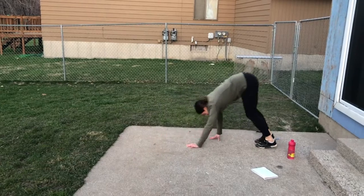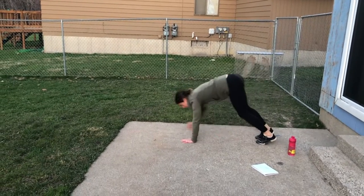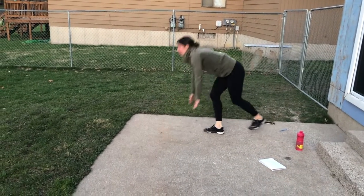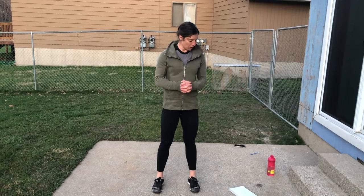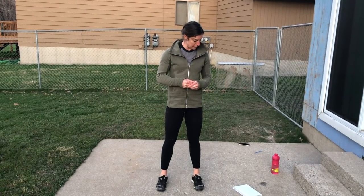The final move for today's warm-up is the inchworm. Again, you can move or just walk out and walk back in, touch your toes — ten of those. All right, today's workout is what we call a ladder, so you have 12 exercises and with each exercise you go up a rep.